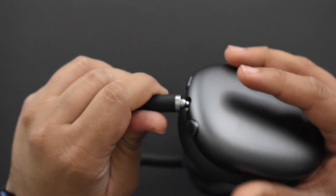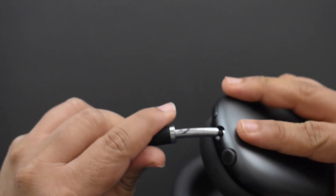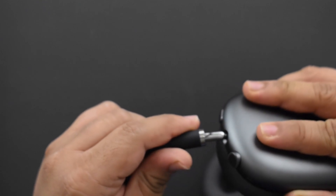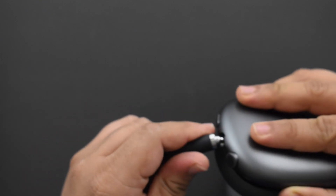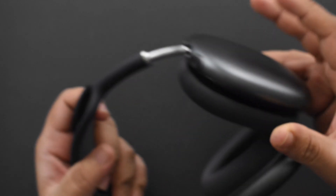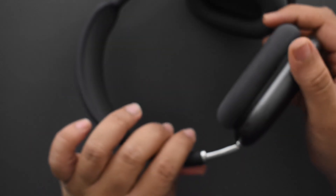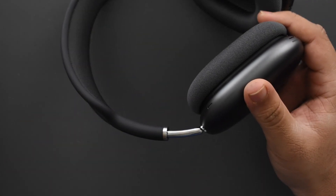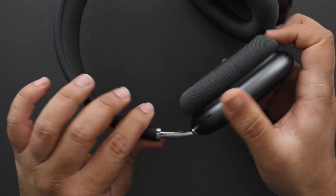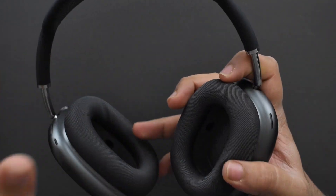Moving along, there's a stainless steel stem hinge. You can pull it out but there's not a huge amount of movement — maybe an inch to an inch and a half. On both sides it is tight; even though it doesn't have clicks, it's not going to move around loosely.